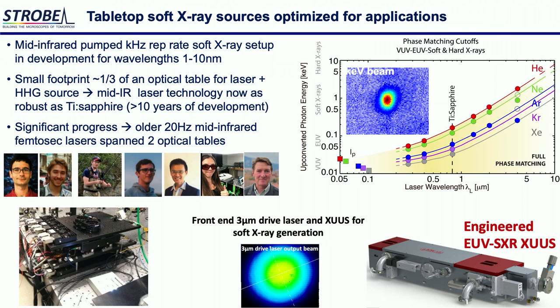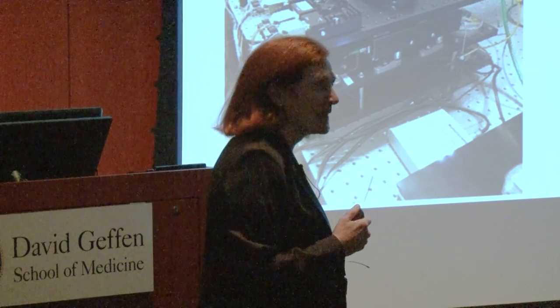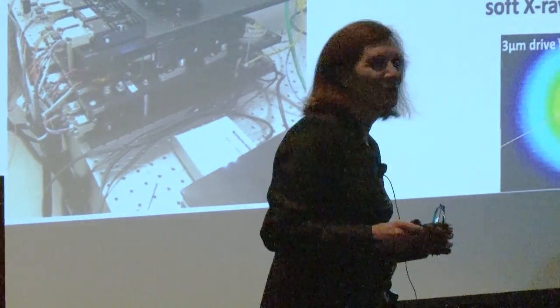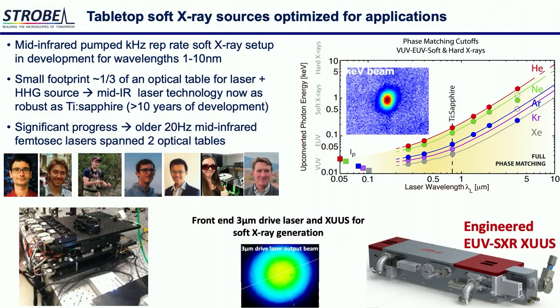This is the type of work we are doing now in our group and in collaboration with Scott systems, which just moved from NIST to CU Boulder. The idea is: can we take mid-infrared laser technology and make it as robust as the Ti:sapphire laser technology? It's not easy because the easy approach makes pulses that are far too long and isn't thermally efficient. We are making progress in a team led by Mikhail Hemmer, making three-micron drive lasers in a very small platform integrated into an engineered system for experiments.